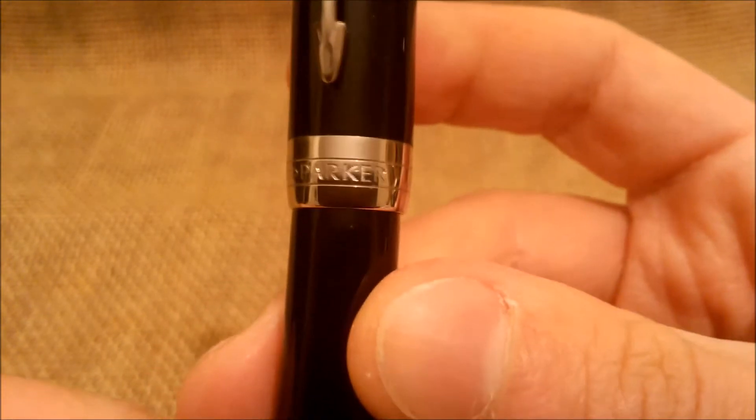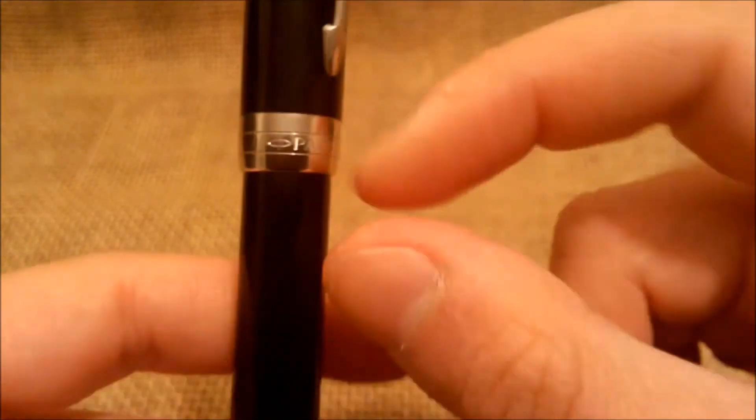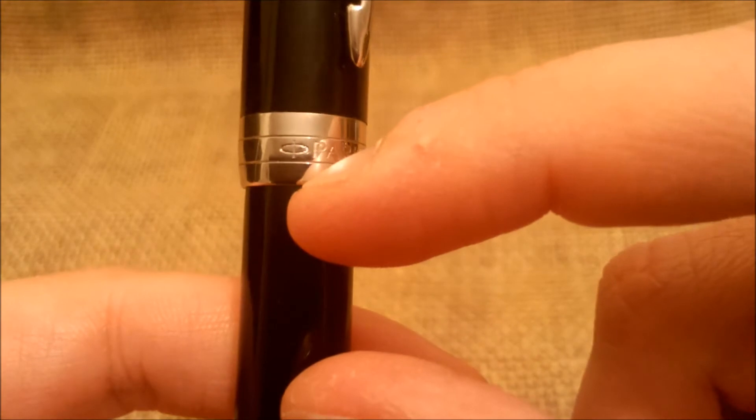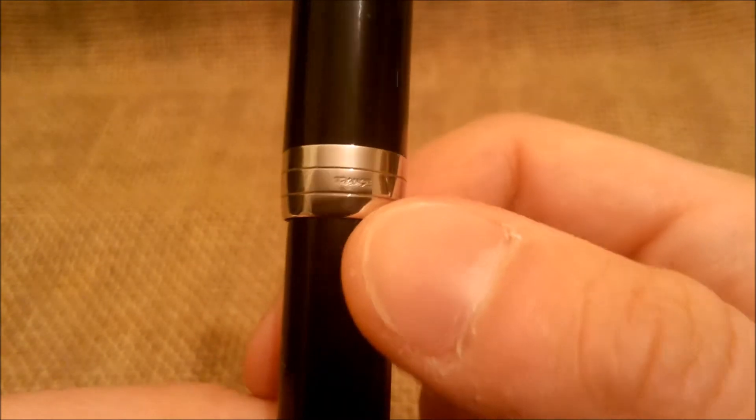On the bottom of the cap there is a quite wide band with two horizontal lines, and inside those horizontal lines there is the most recent Parker logo, the Parker company name, and then France.